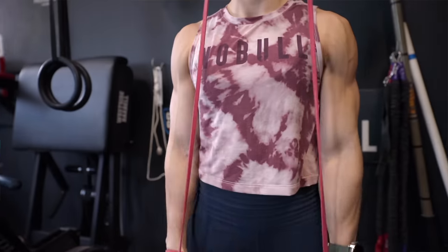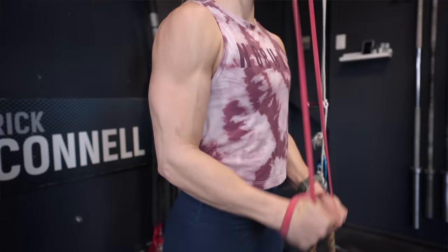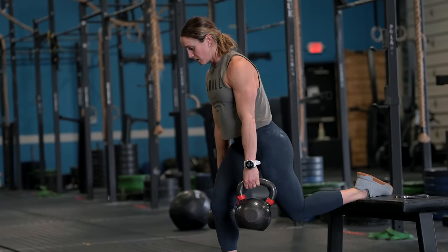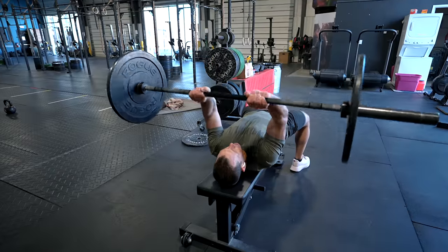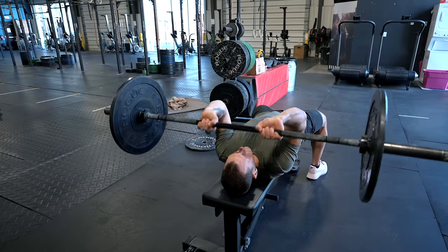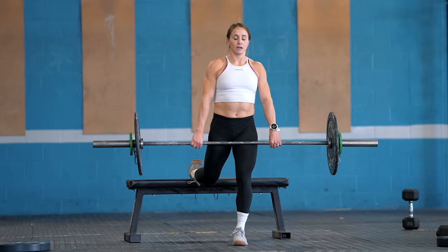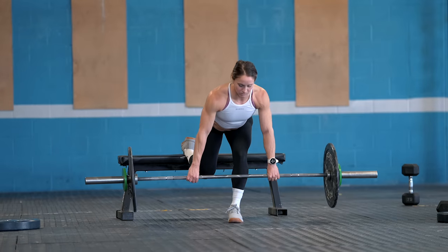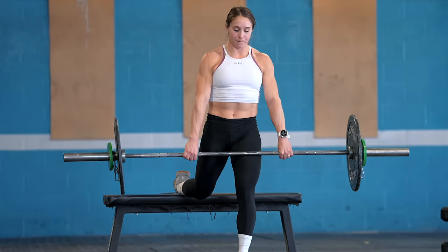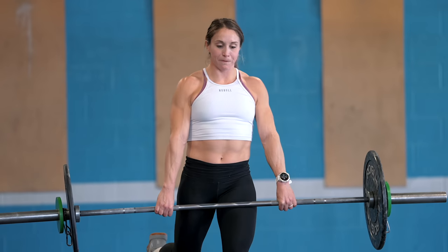Muscular endurance also helps promote and strengthen your smaller stabilizing muscles. This not only helps you with heavier compound lifts but also with aesthetics — giving you a well-rounded figure and balanced muscle groups so you don't suffer from injuries due to imbalances where one side is stronger than the other. During the muscular endurance phase you'll likely increase your repetitions and decrease your weight, working those muscles to contract for extended periods and increasing training volume. This stage also allows progress using lighter loads before moving on to heavier weights.